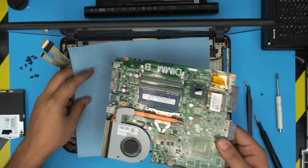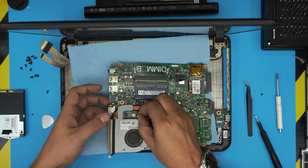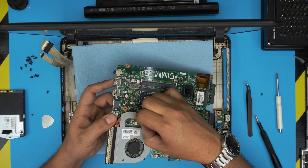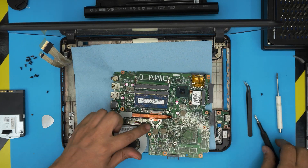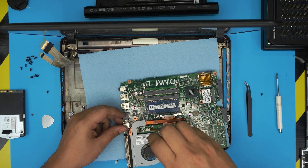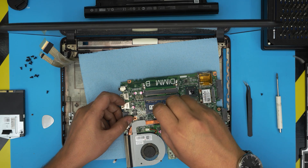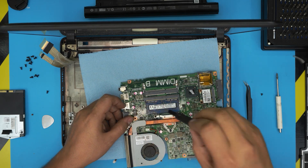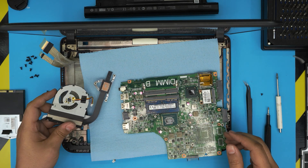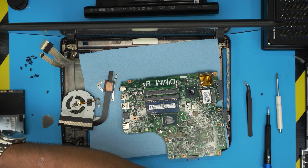Put the motherboard on top of a towel so you don't scratch it. Remove the fan connector — pull close to the jack. Remove the heat sink by loosening the three screws, which have a C-lock so they won't come out entirely. Grab it and lift it up. There is the CPU and the heat sink.